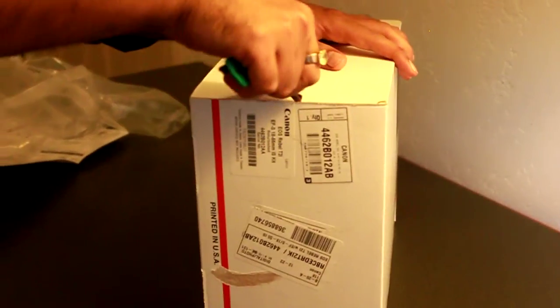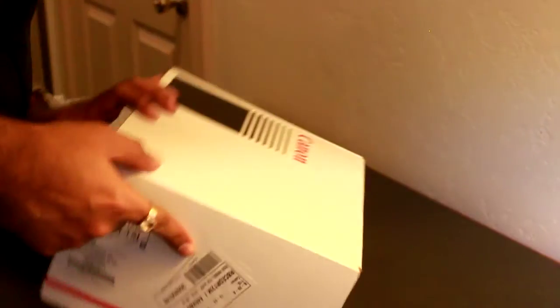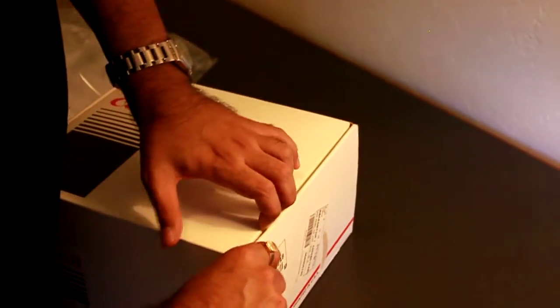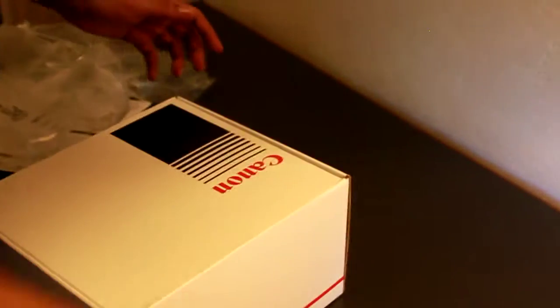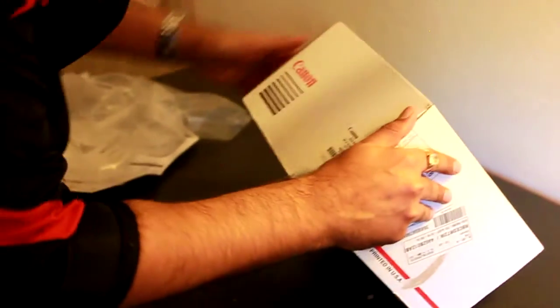Another packing. Oh man, another packing. I'm a much better photographer than a package opener. Take a look. Okay, we'll put in the expert. Two heads is better than one.